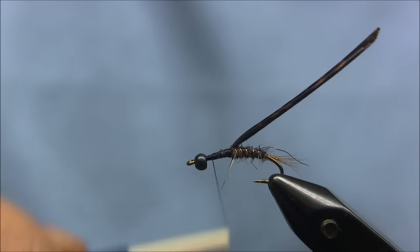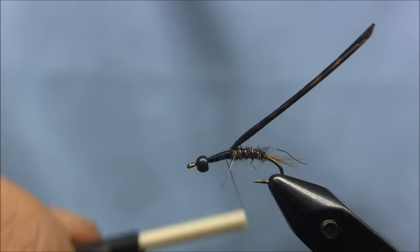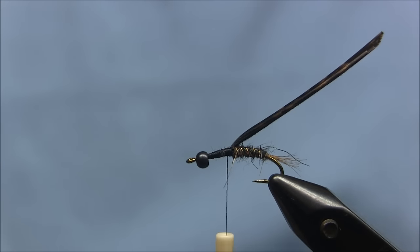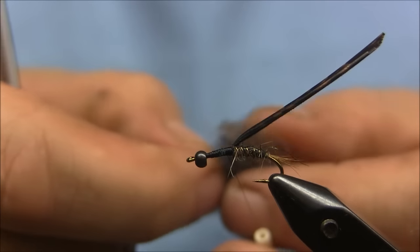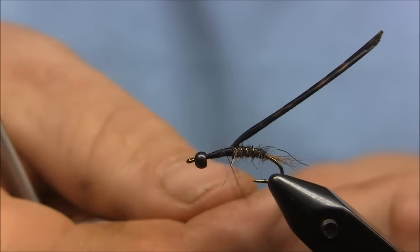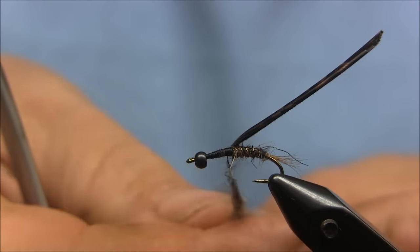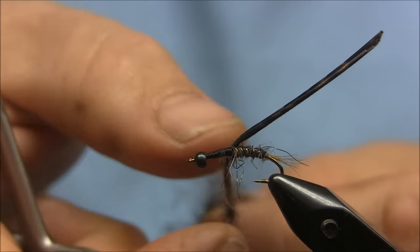Go ahead and even that thorax area a little bit with the thread wraps. I'm going to take the same dubbing — be a little bit more generous on the thorax this time with the dubbing.